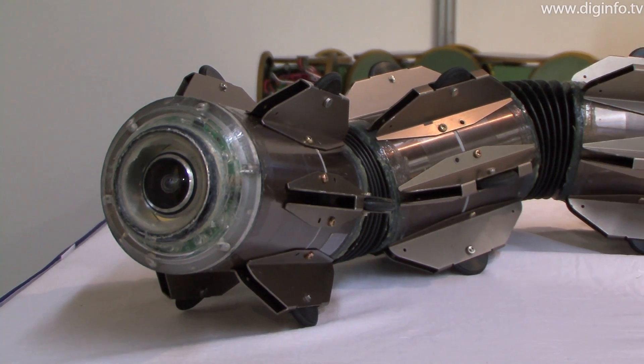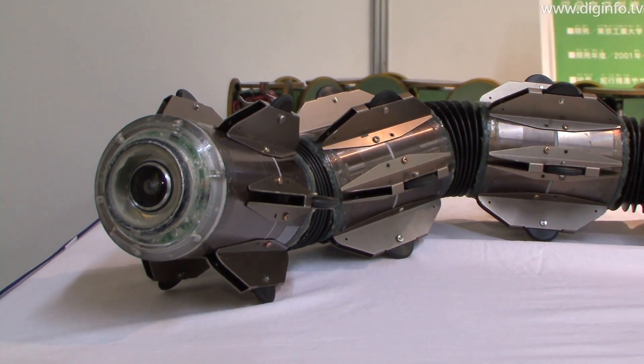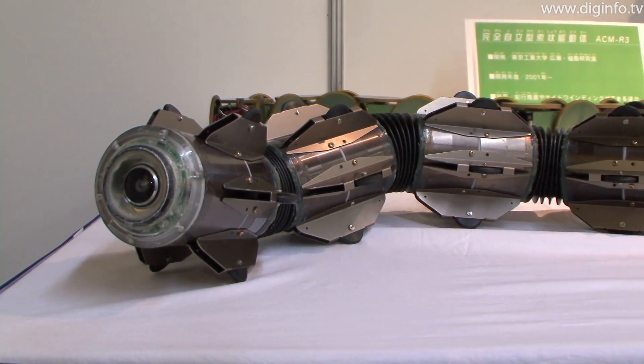This robot can be seen at the Biomimicry in Robots exhibition at the Science Museum in Tokyo until August 22.